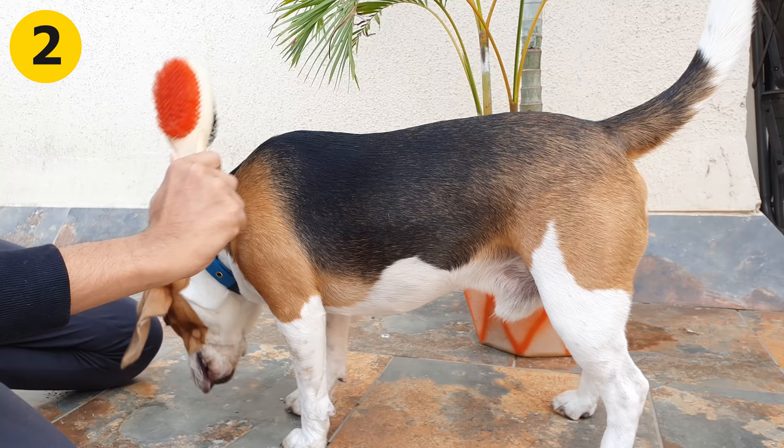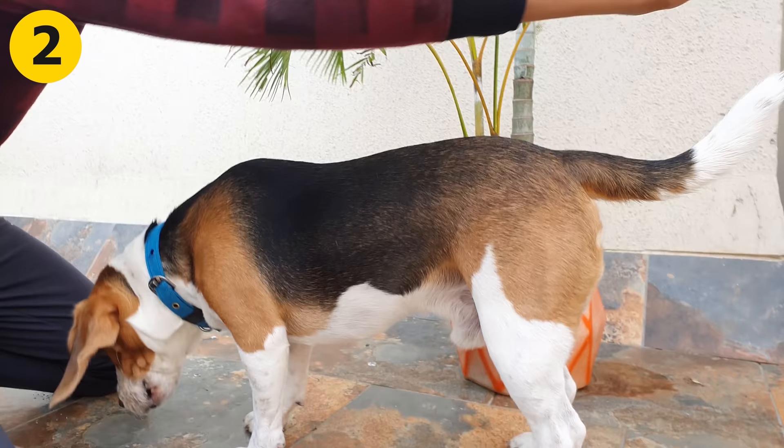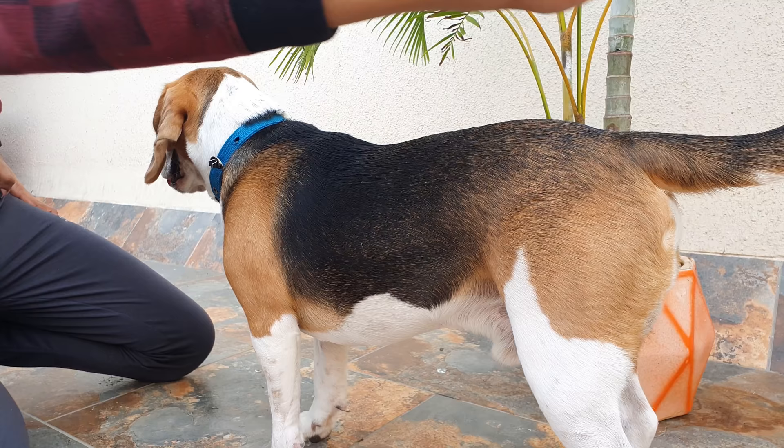Step 2: Prepare your beagle. Before you put water on your beagle, brush his entire coat. It will remove all the dead hairs, which can make it harder for the shampoo to reach the inner layer of the coat.